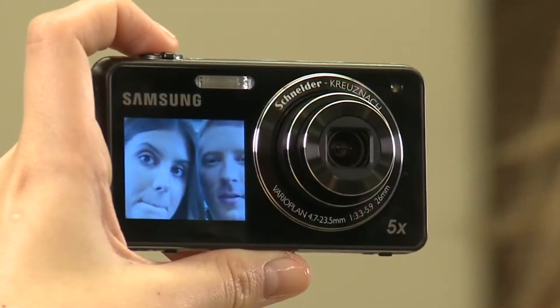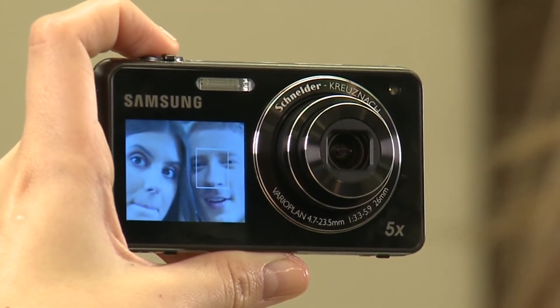Now turn your camera around so that you can see yourself clearly in the front-facing LCD display. This works for couples as well — couple mode is engaged when more than one face is present in the screen. Face detection will automatically focus on your face or the faces involved in the shot, as indicated by the white box or boxes.